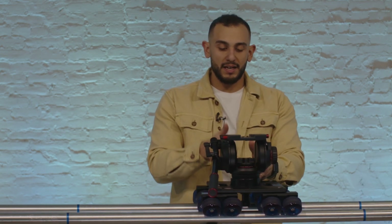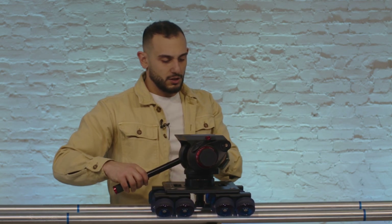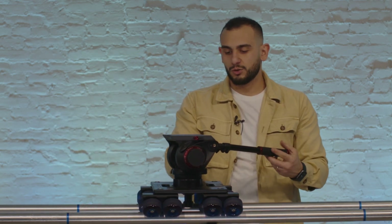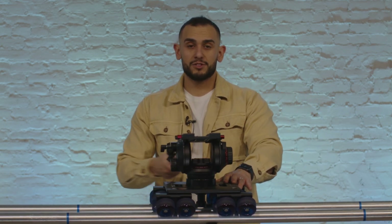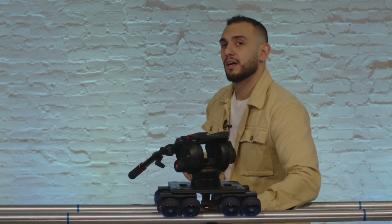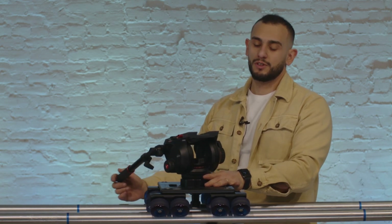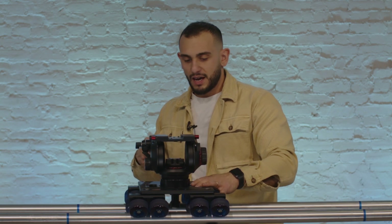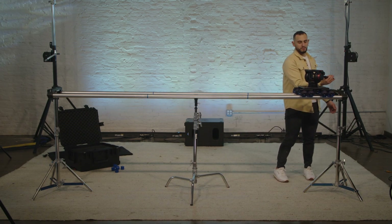The tripod head is level. I'll move this pan bar so it's back towards me, the operator. Then I'll make sure that as I pan the camera left to right, the bowl adapter isn't moving because it's well clamped down, but the tripod head itself can move left to right smoothly without the bowl moving inside the bowl adapter. I'll check and make sure that my range is good — it feels good, I can go back and forth nice and smoothly.